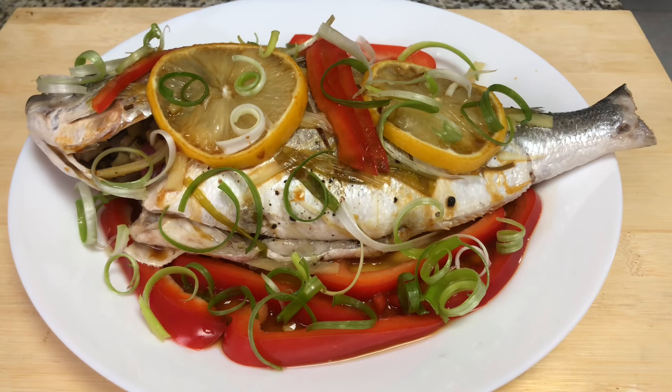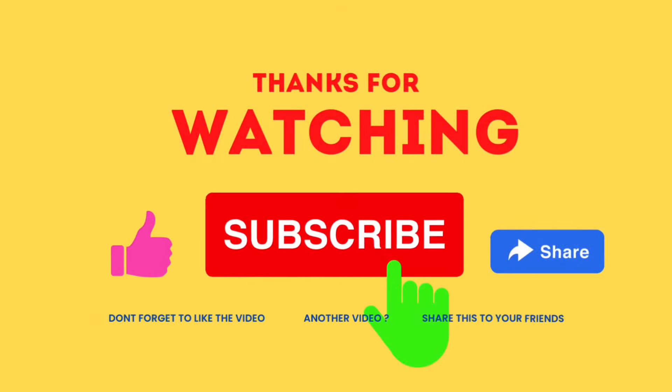Again, thank you very much for watching. Have a nice day, bye!